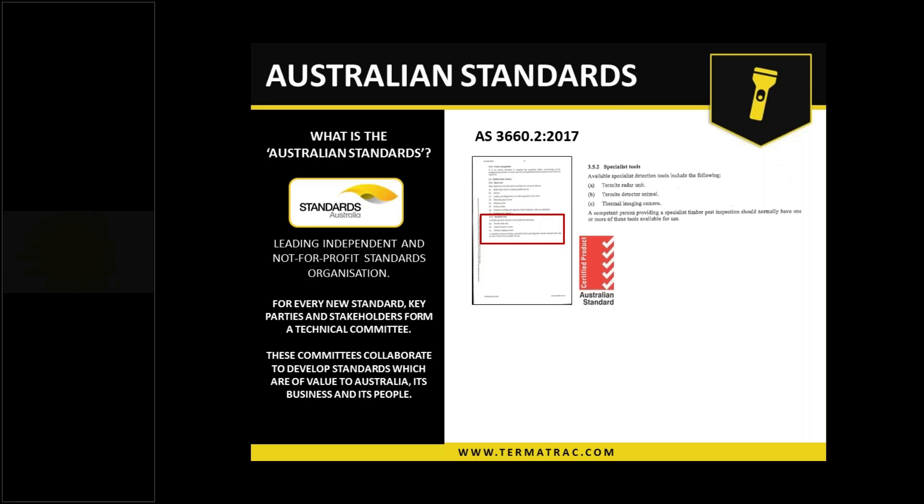As for the detector animal, not everyone is a dog handler or an animal person, so it's not just a matter of getting a dog that sniffs things out — you do have to do a lot of training and upkeep with them. And also thermal imaging camera — there is a lot involved with that. It is more than just grabbing it and pointing it at a wall. There is a lot to thermography, and the recommendation is to do a thermography course for thermal imaging as well.